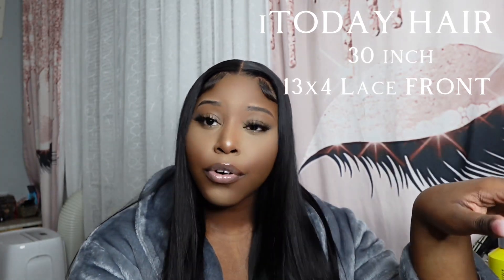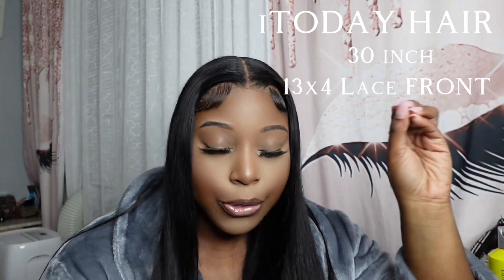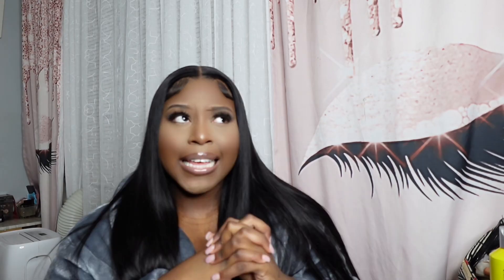This hair that I have in is from the company called I Today Hair. This is their 13 by 4, 30-inch lace front wig. I don't know the density of this wig, but I can say it's nowhere near thin — at least 200 to 220 in that area. It's a nice little thickness to it.